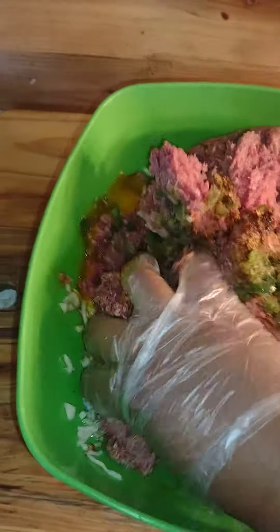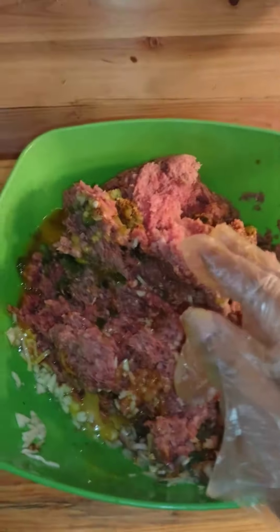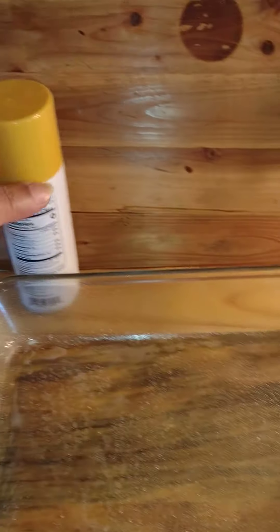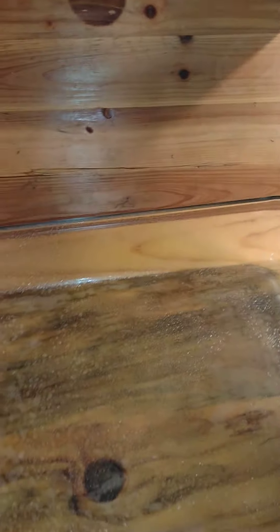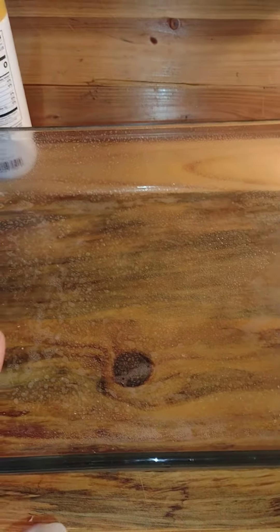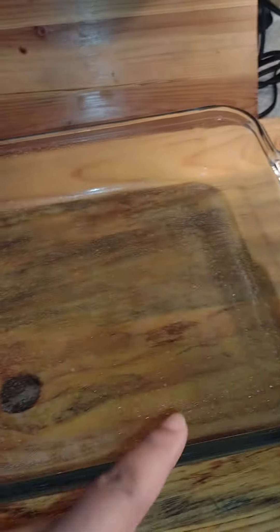Now you need a baking pan and some cooking spray. Spray the pan with some Pam, then take your beef mixture and roll them up into patties and place them in the pan. Here's how it looks.